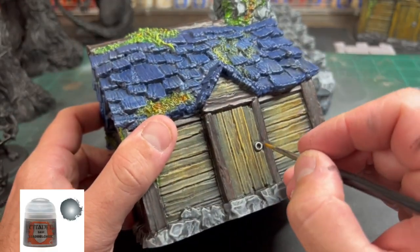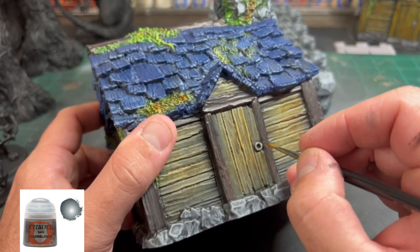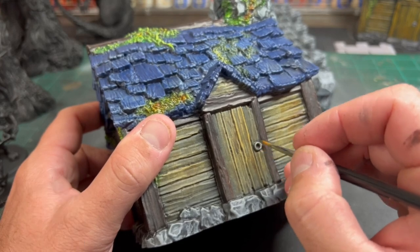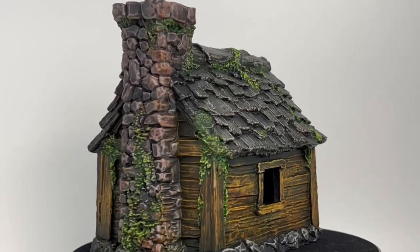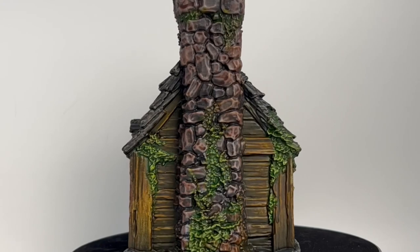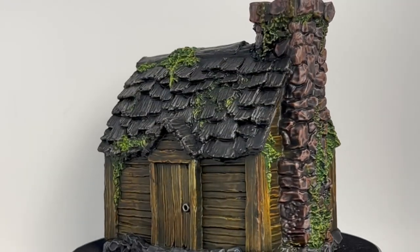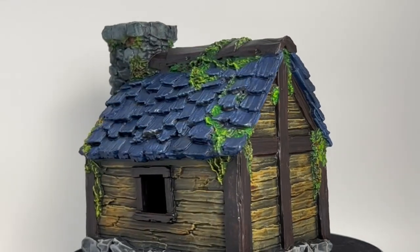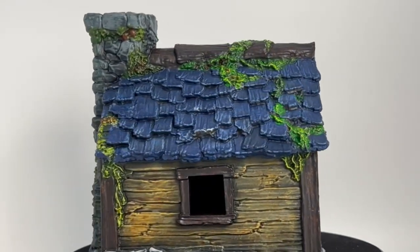Once you're satisfied with your fall look, we're going to use some Lead Belcher on the door handle. And that's it — we are done. Two houses done, nothing crazy, and look how good those turned out. Probably didn't think you could make it look that good that easily, but it is that simple.